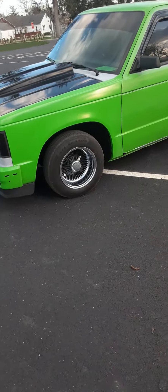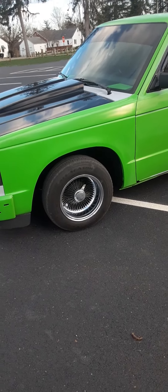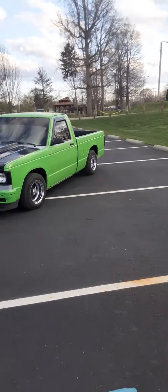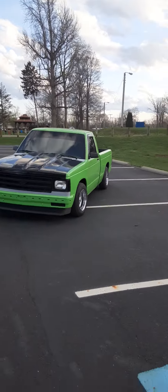We got a bunch of stuff we gotta do. I still gotta order spinners, I still gotta order the roll pan, still gotta order my seats, I gotta order the front body kit, and I still gotta get my rockers. As you can tell in the video, on one of these rims the spinner is broke.